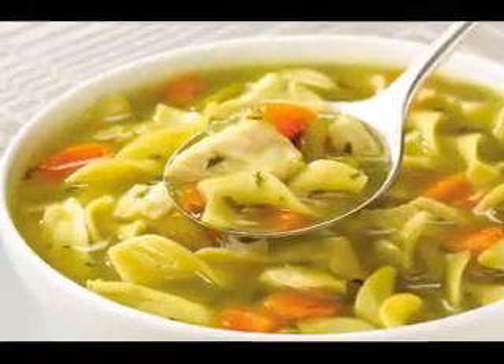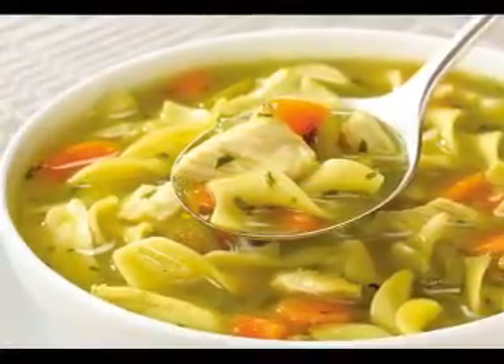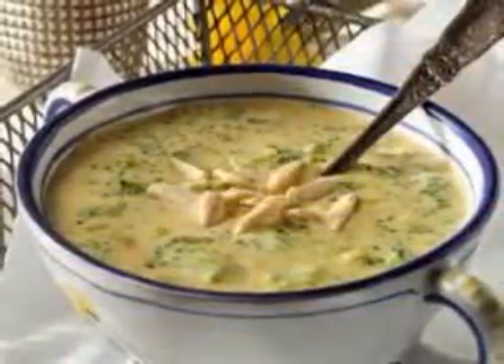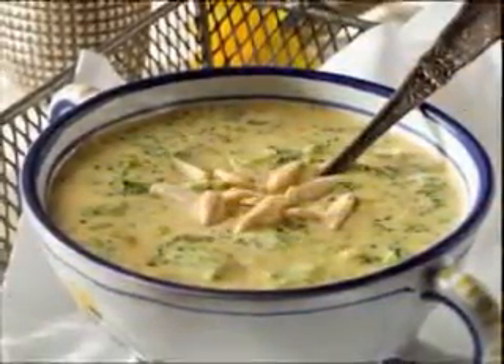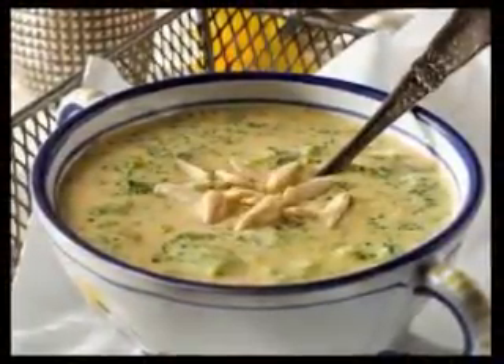Directions: 1. Slice the zucchini thinly and the leek julienne-style — skinny, 1 inch long slices. 2. Place them in the soup pot. Add the salt and water or stock and bring to a boil. Boil for about 10 minutes and then turn the heat down to low and simmer another minute or two.